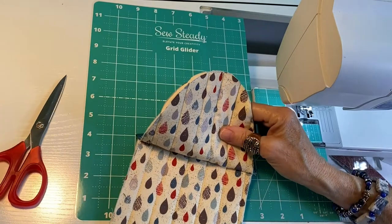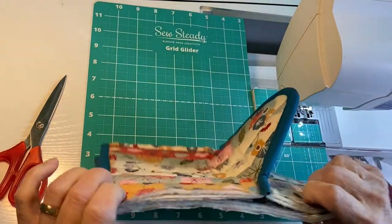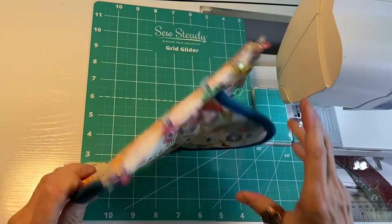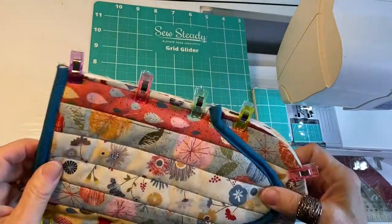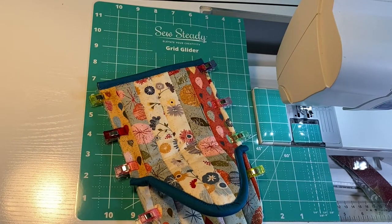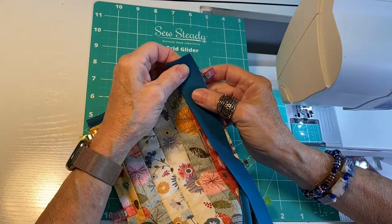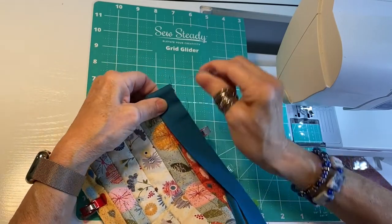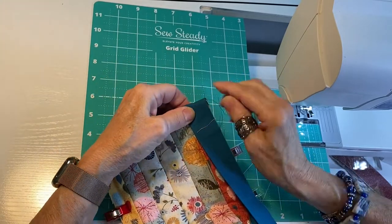Now we're going to sew these two pieces together right sides out — lining sides together. I recommend you either pin or clip, so I'm going to clip all the edges. I've got the whole thing clipped together, right sides out, with the lining side on the inside. Starting on one side, we're going to sew all the way around to the other side with the binding. Leave about an inch tail on this end and fold it under, snug it up really good on both edges of the binding, and start your seam right there.